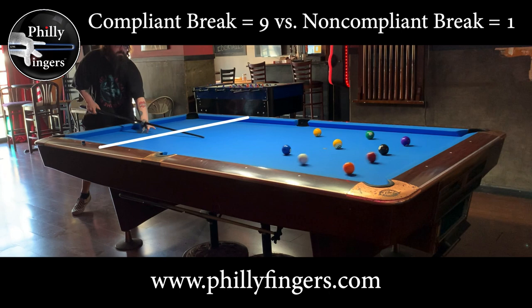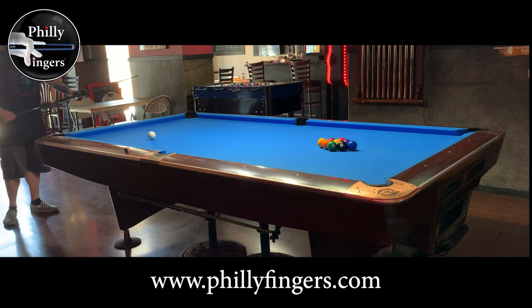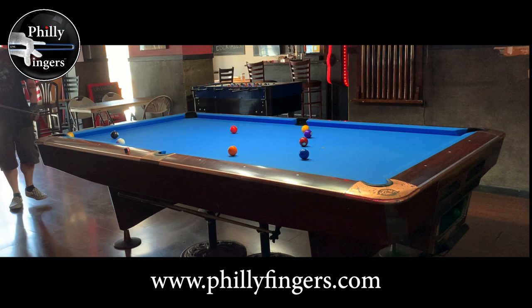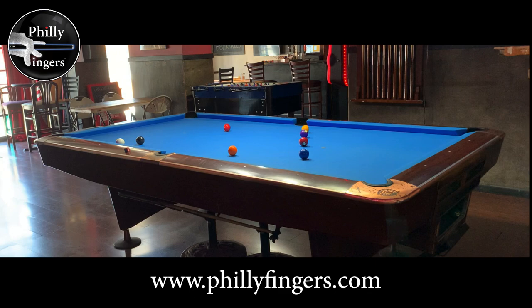That results in my second non-compliant break. So out of eleven breaks I made nine compliant and fouled on two. To recap, the three-point rule — getting three balls to cross the line or be pocketed — isn't that hard. It's really a lot easier when you don't overthink it and don't try to overpower it. The balls are going to spread naturally as long as you make a solid hit on the one ball. Sometimes you could even make the nine on the break. That's my take on the three-point break rule — till next time.